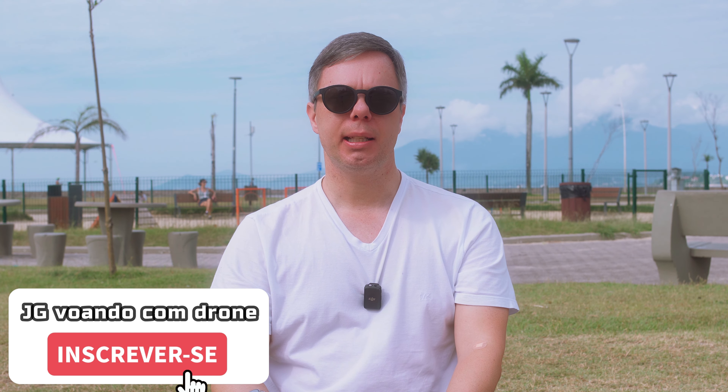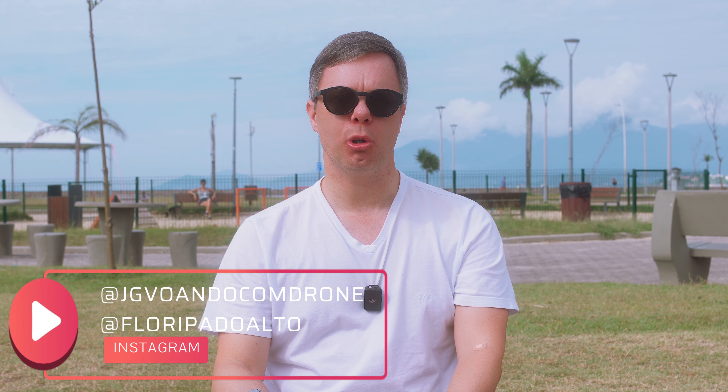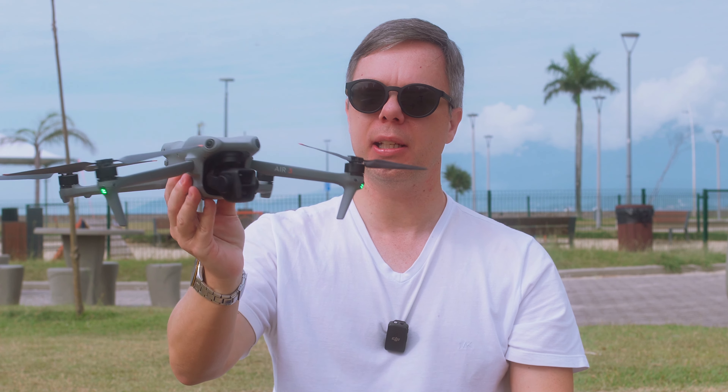Estou aqui em São José, no Parque Municipal da Beira-Mar de São José, nossa gloriosa cidade vizinha. Hoje trouxe aqui o drone DJI Air 3 para fazer mais um voo, uma exploração aqui na Beira-Mar de São José. Vou voar com o DJI RC2. A intenção deste voo é mostrar como está agora este espaço. Ele já apareceu muitas vezes aqui no canal, mas houve grandes transformações, uma grande reforma no ano de 2023.